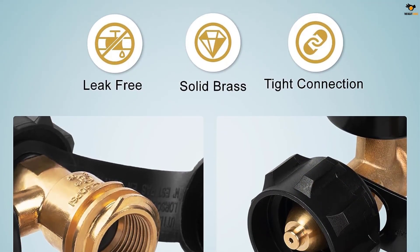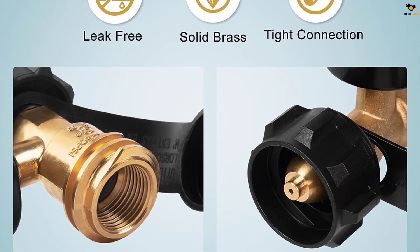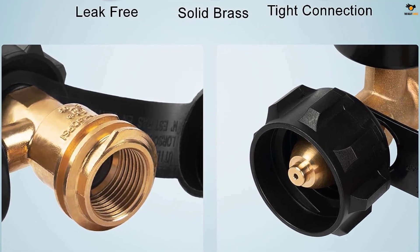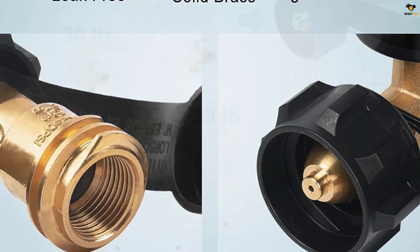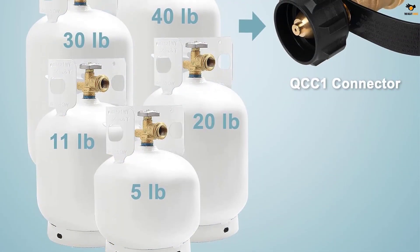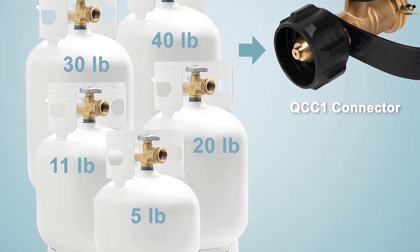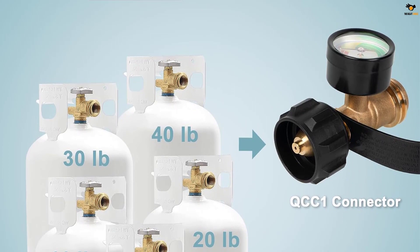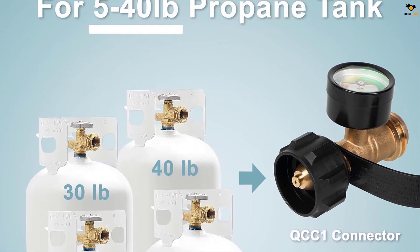The gauge offers enhanced accuracy by providing three selectable reading zones based on ambient temperature. Installation is quick and tool-free, thanks to the handwheel design. Made with heavy-duty brass and fine-crafted thread, this tank gauge guarantees a durable and reliable airtight connection for long-lasting performance.